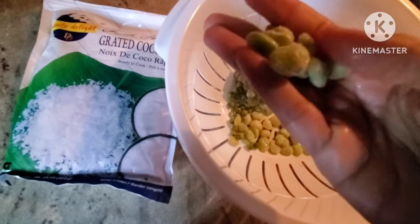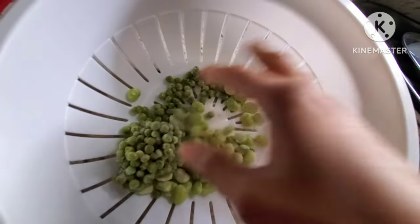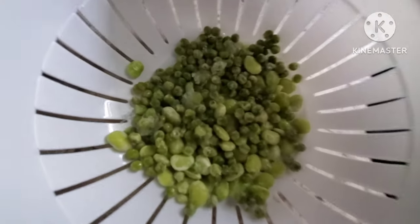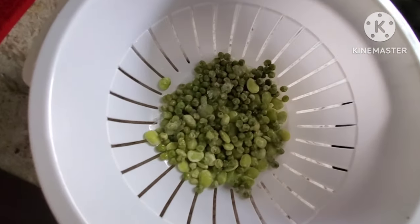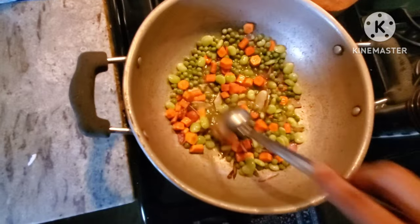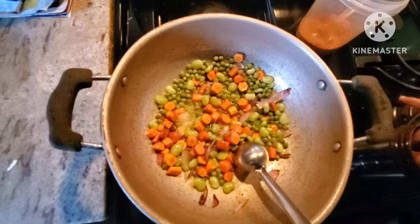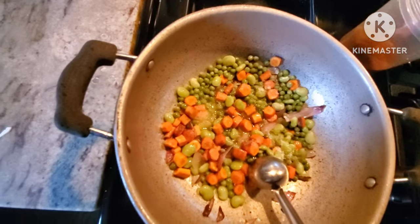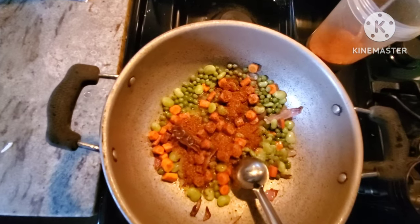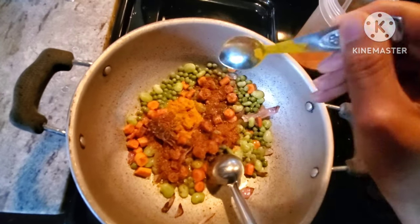This is a frozen beans frozen pack, available in the US for the taste of the vegetable biryani. This is the main ingredient called cauliflower. These are the favorites.